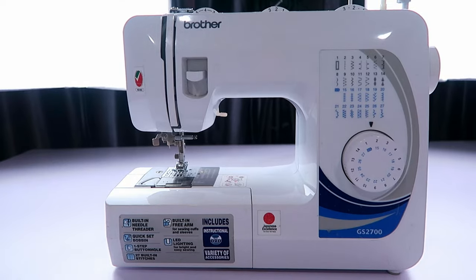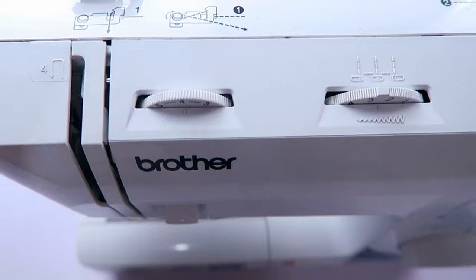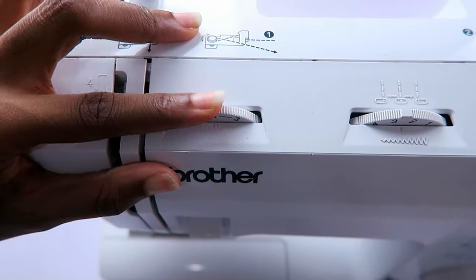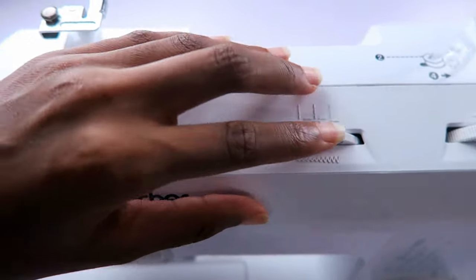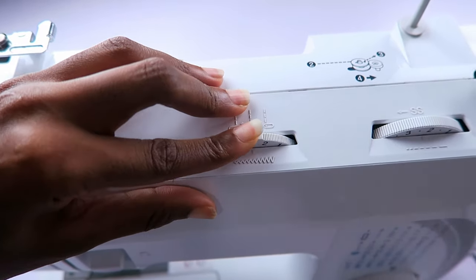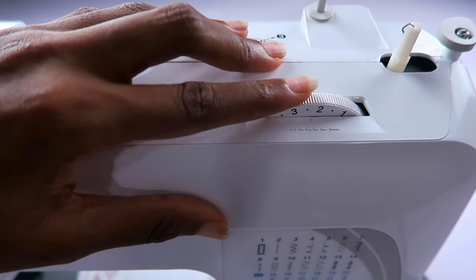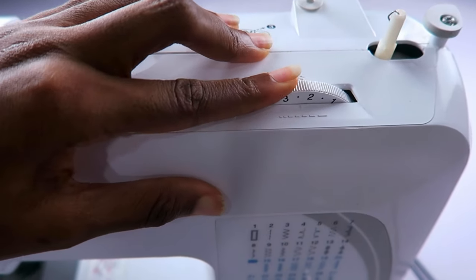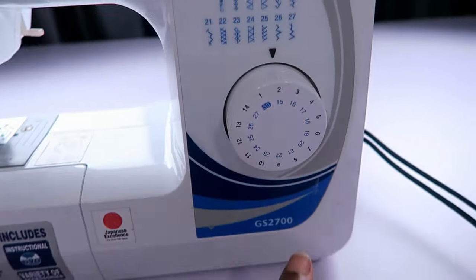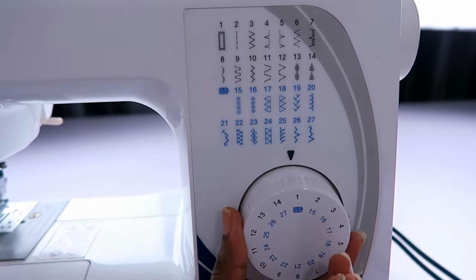So this is the sewing machine. This is how it looks — it's pretty, I love it. Up here, you have the tension dial, the stitch width dial, and the stitch length dial. You're going to change the combinations of all of these depending on the stitch that you want to make, and you can find recommendations in the manual. Down here, we have the actual stitch dial for switching between the 27 stitches.